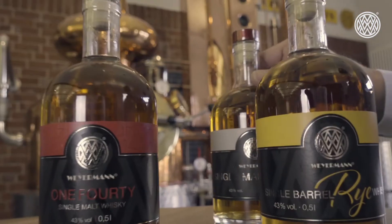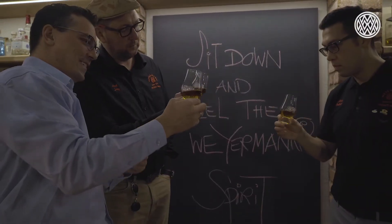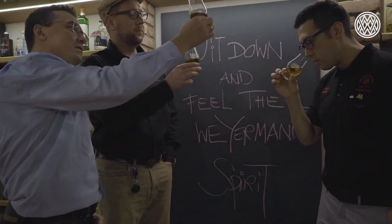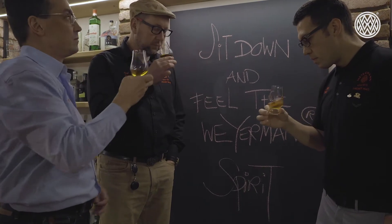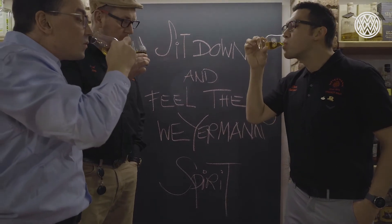If you are a brewer watching this and thinking about whether high diastatic malt can be used in the brewery — yes, it can. The benefit is, for example, if you are brewing with raw unmalted grains, you can get the enzyme contribution from our high diastatic malt. Or if you want to brew a very strong beer and just require that little bit more power when it comes to sugar conversion, it's also a great addition.